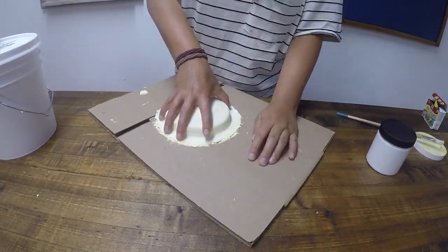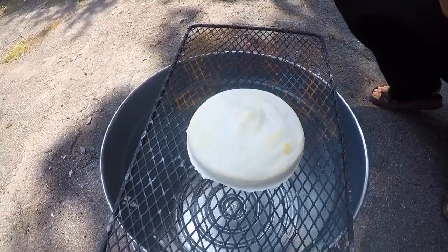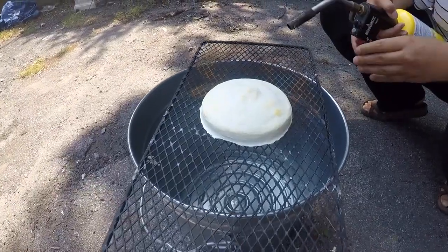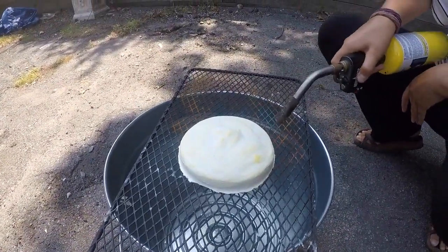Once your finished mold is completely dry, you can remove it from the surface you were working on and burn the wax out. Using a propane or map gas torch, burn the wax over a grate into a bucket of water.